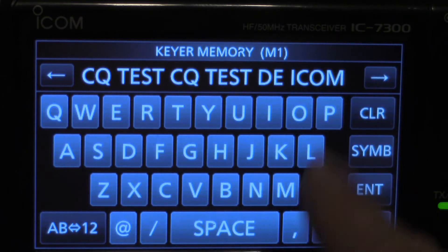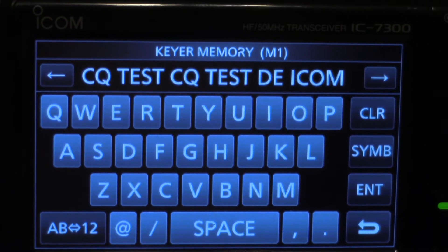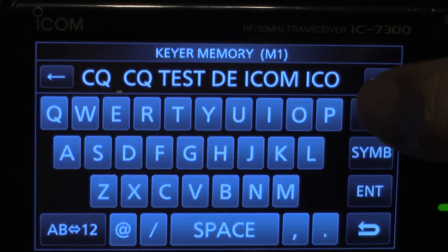You can move the cursor to the left or to the right. I'm going to move it to the right under the T in 'test.' Now this is CLR — Clear. So I'm going to hit it. Every time I hit it, it erases a character.